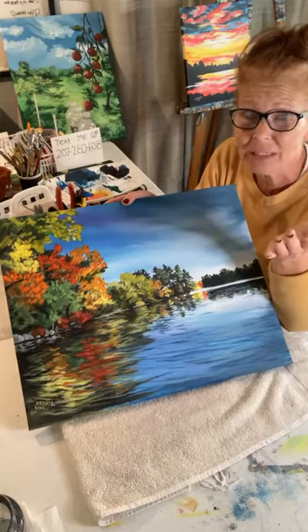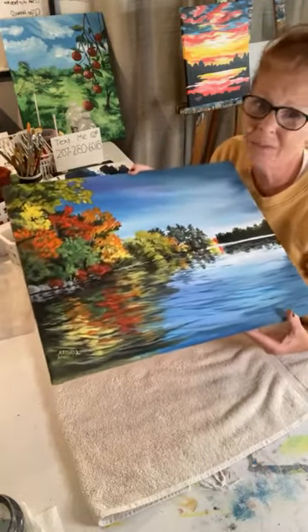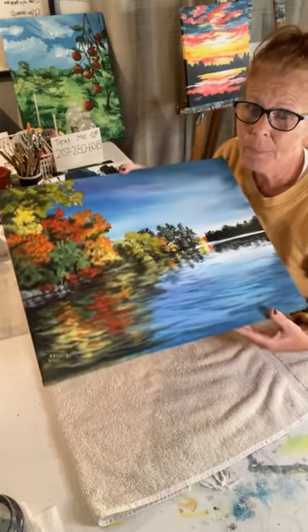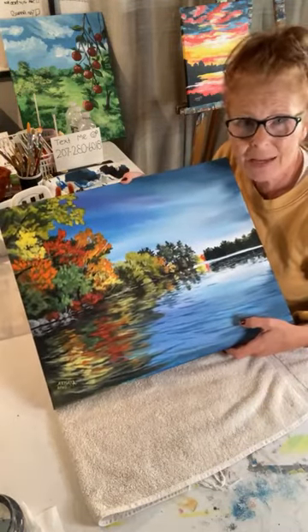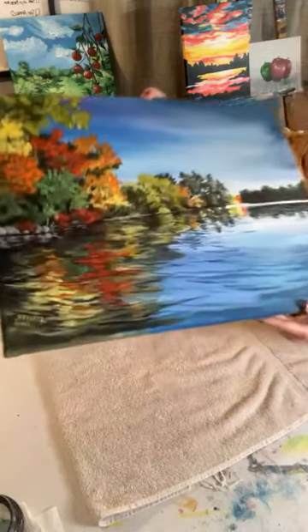Here's the tip though: do not sell every single piece that you paint, because you are going to want to have a collection of your own pieces. You're going to want to have something to hand down to your kids, your grandkids, or just have for yourself — whatever you want to do with it. But you're the artist, so don't sell everything because we need to hold onto some pieces. I do have many landscape pieces already, including one that won a prize at a show — so I'm holding onto that one.